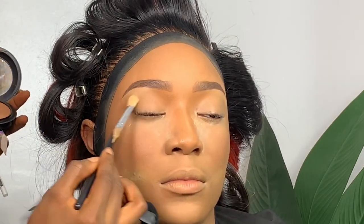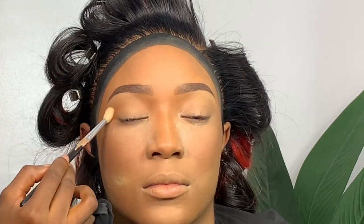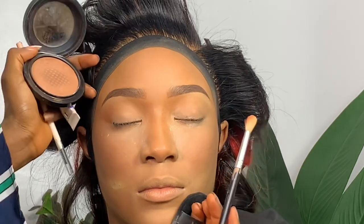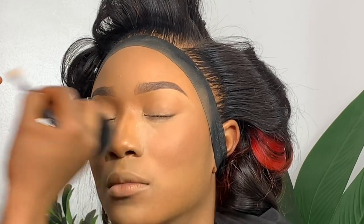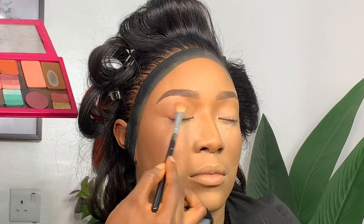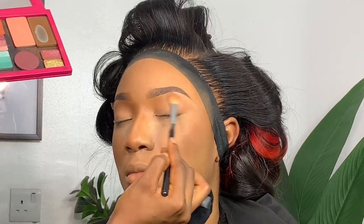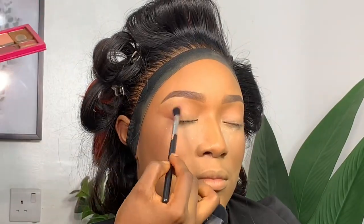Now I'm going in with my MAC powder in Dark Deep as a transition color for her crease. Then I'm using an Inglot blush — a peach pale blush from an old palette — to blend out that transition shade.